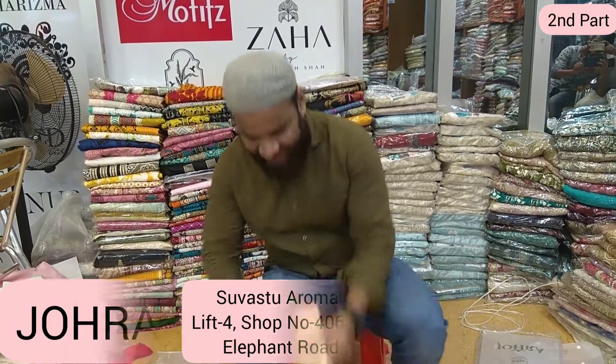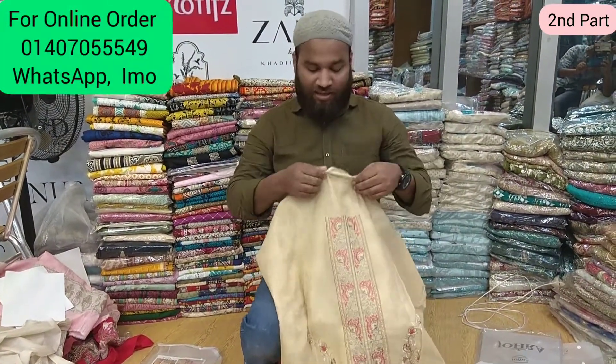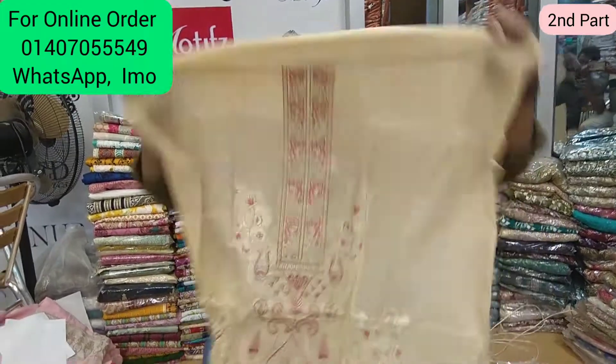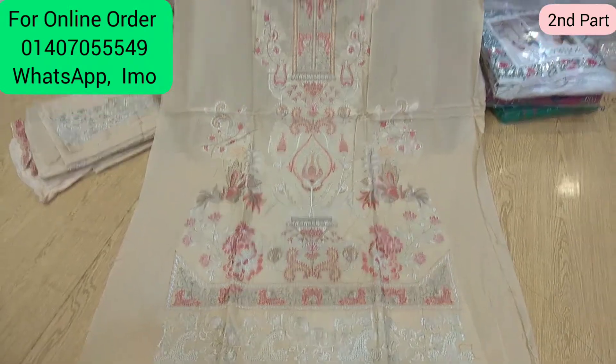We are located at the bottom of the front of the left. I can see this in the second part. This is the front part. You can see more on the Monte after all.